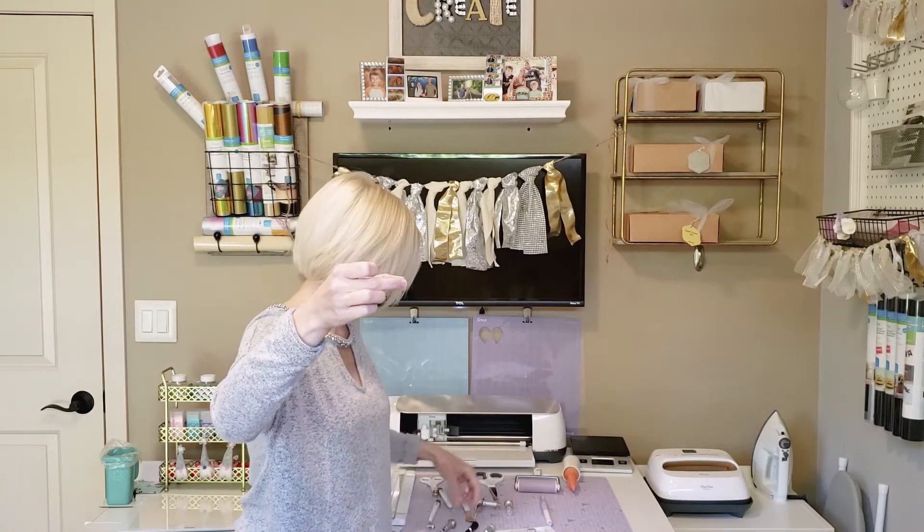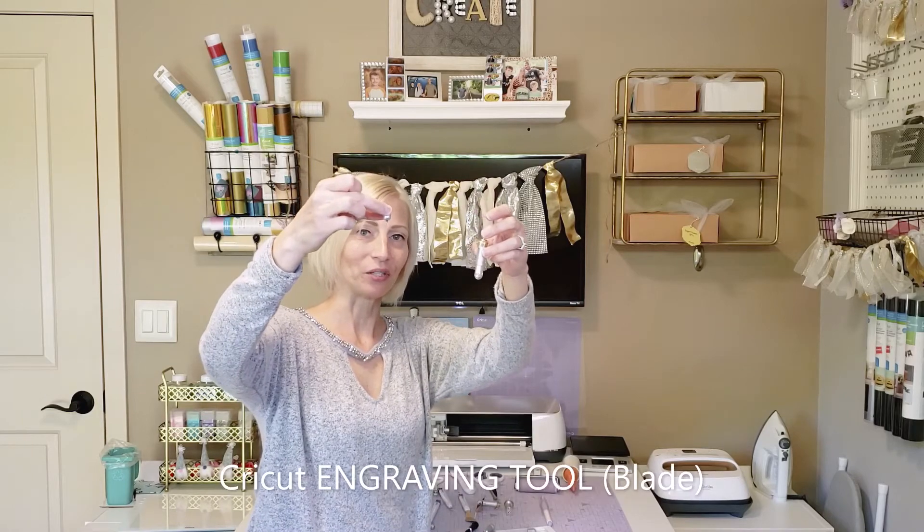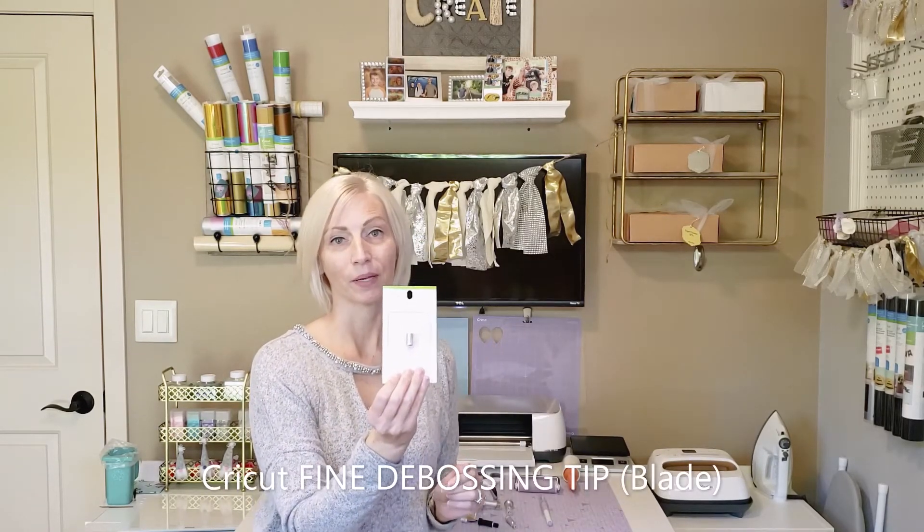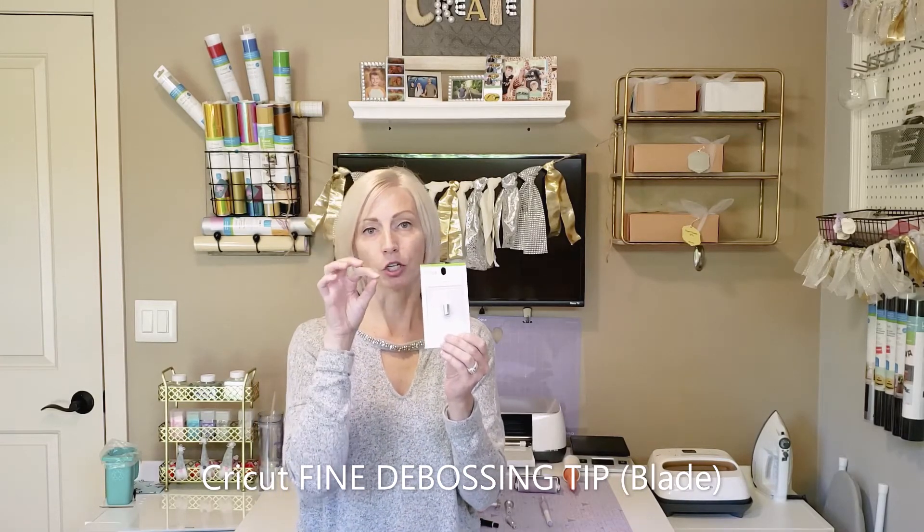These are sharp so be careful — one comes with a little protective cap but the other does not. There's the knife blade, which you would use for cutting wood and possibly deep thick leather projects. Then there's the rotary blade — these two look like swap out housing but they are not; they have their own special housing. There's also an engraving tool compatible with the swap out housing, which you can use on metal materials. And this is a debossing tip, still in the package — it creates a depression into your project to give it texture, perfect for homemade cards. I'm hoping to possibly try it on leather projects in a future video.